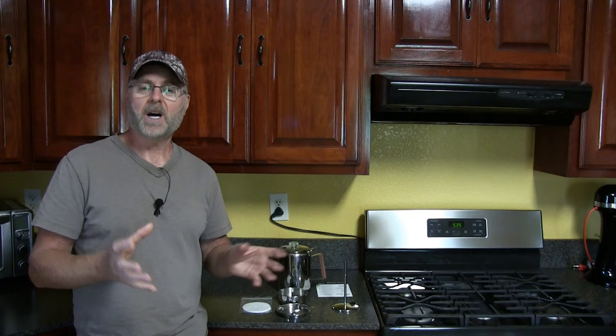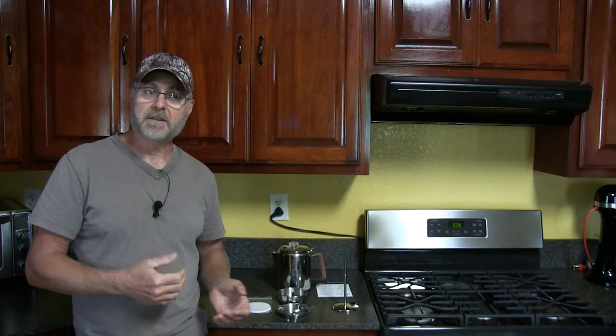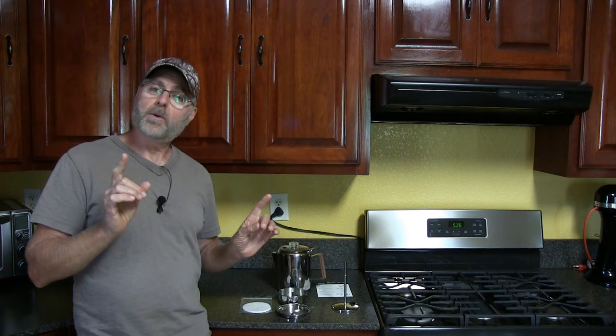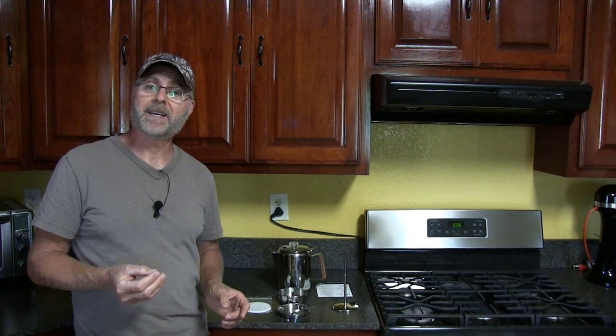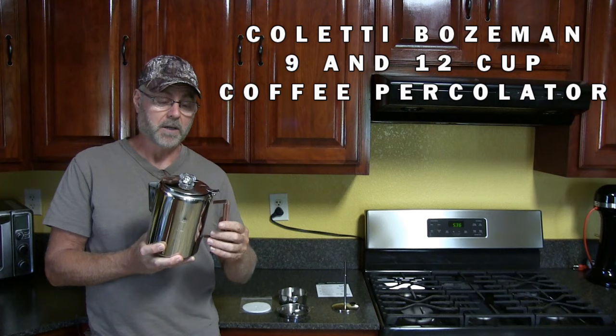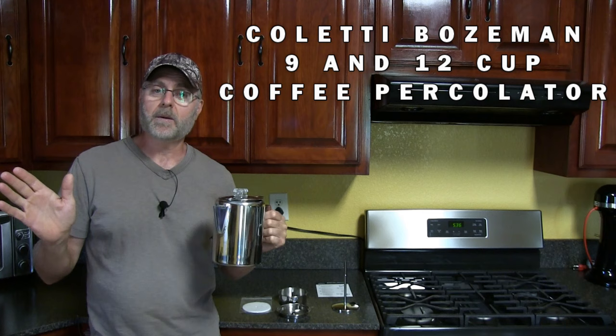Either way you choose, the coffee becomes weaker when you remove the caffeine through that flushing process. So I've rediscovered a way to get the coffee tasting the way it did when I was younger. A lot of you who are 50 or older remember these percolator coffee pots. I don't know why they did away with these things.